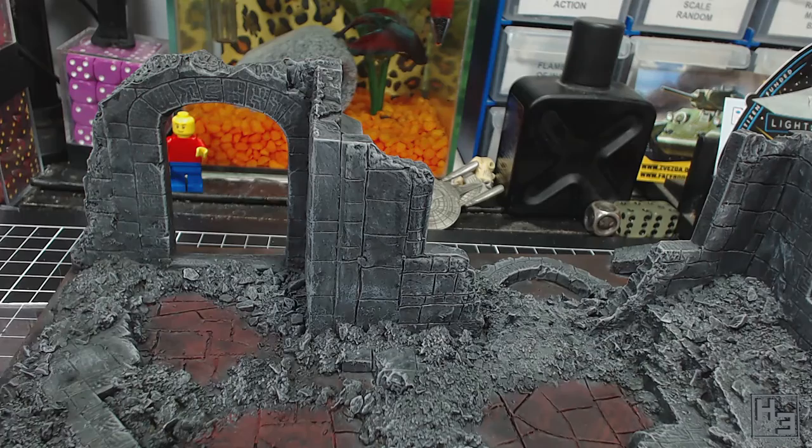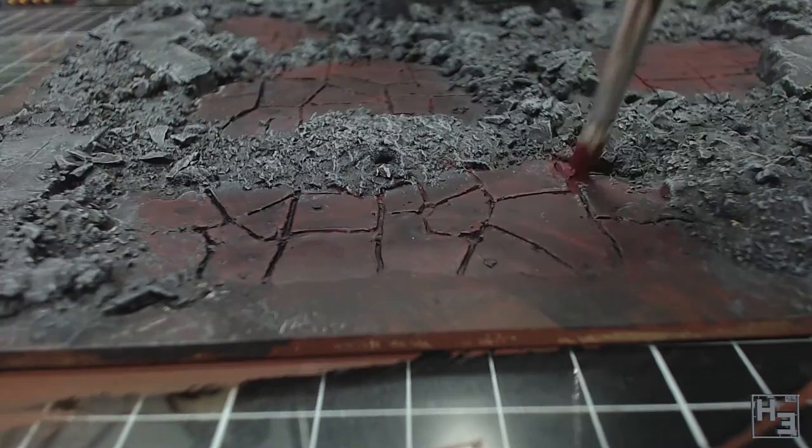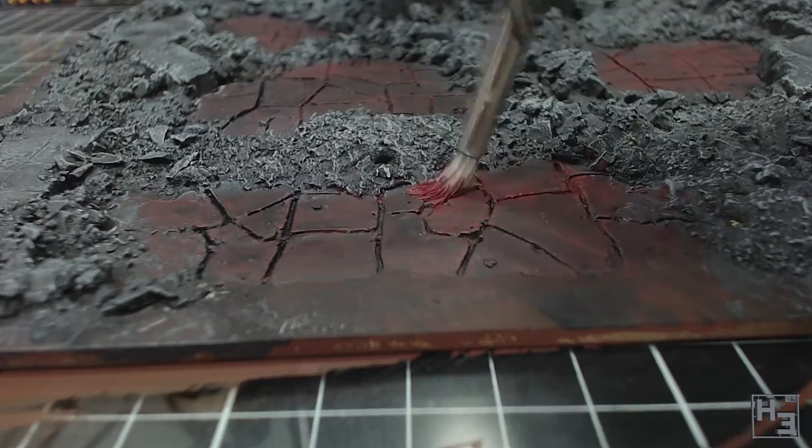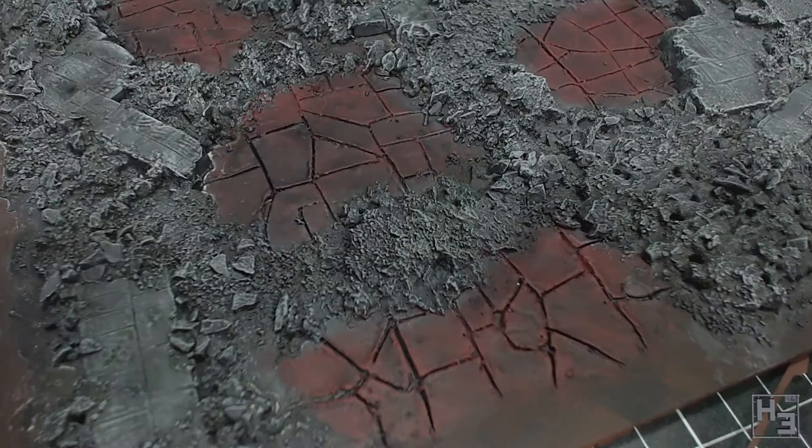Next I pondered what to do with the floor. I think it kind of looks good as is, but it could do with a little highlighting, so it's time for dry brushing again. This is a good opportunity to try and cover some grey that has accidentally found its way onto the floor. I used the same Indian red oxide I originally painted the floors with and lightly dry brushed it around the cracks. It's kind of subtle, but I think it's an improvement and it does help the floors stand out just that little bit more.